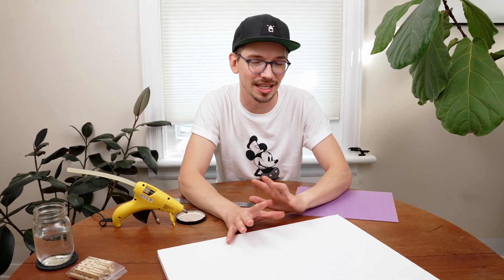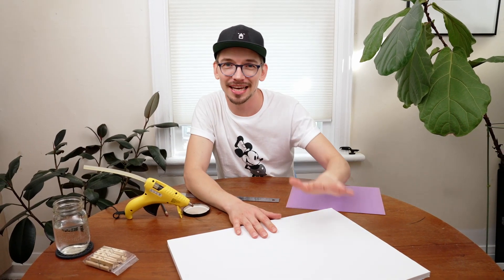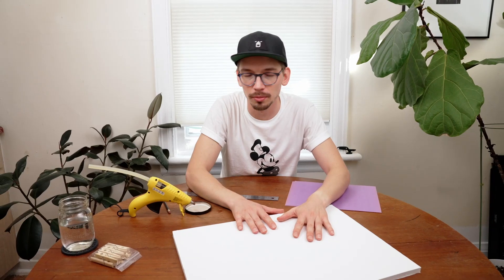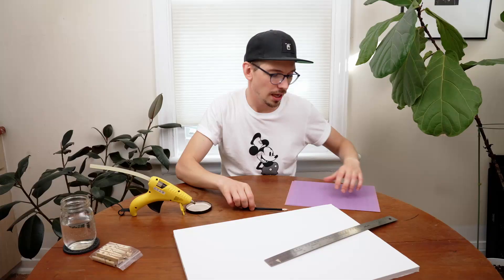For this next one, we're going to need a couple more things. Out of the three, this is the most experimental one for me, so we'll see how it turns out. We're going to need a base white foam core, a hot glue gun, a ruler, a pencil, and a few sheets of construction paper.